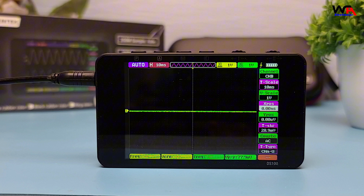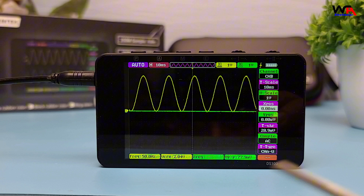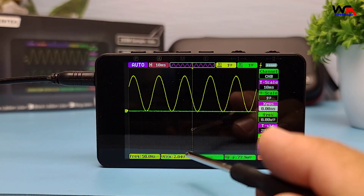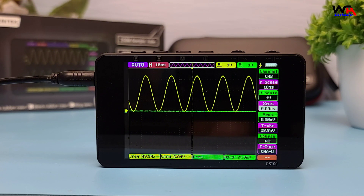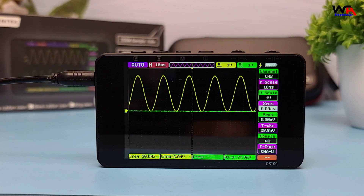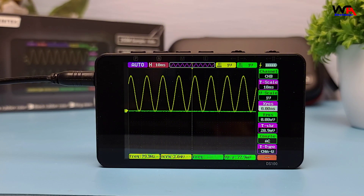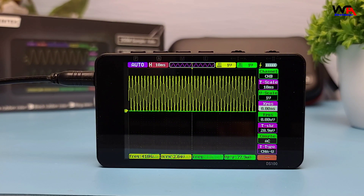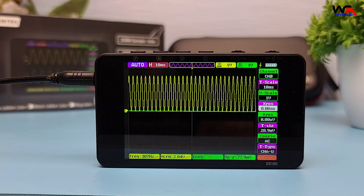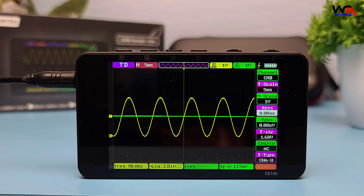Let's put the DS100 to the test. I'll connect it to a simple test circuit and show you how it performs. As you can see, the DS100 captures the signal and provides detailed information. The Auto-Set function is particularly handy for quickly setting up the oscilloscope.